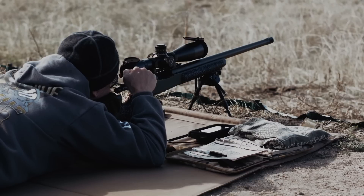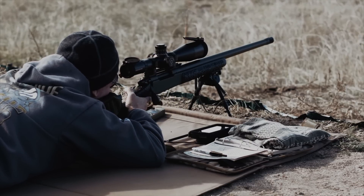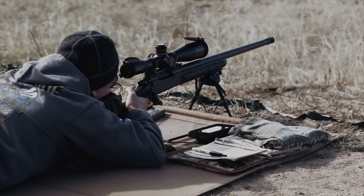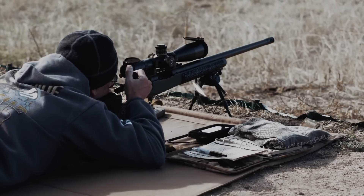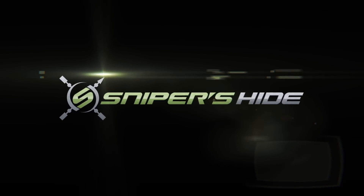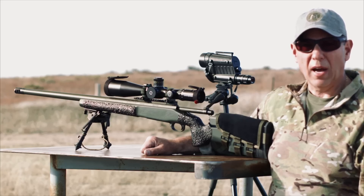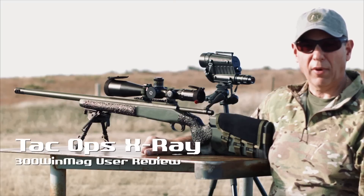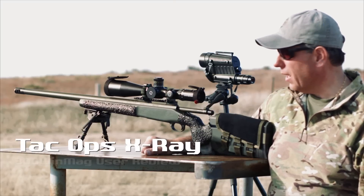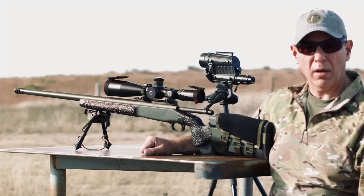All right, gonna go hot. Spotter ready. This is Long Range Dock from Sniper's Hide. I'm out here with Frank G. in Colorado. We put our TACOPS X-Ray 300 Win Mag through its paces. We went out from 300 yards to a mile.